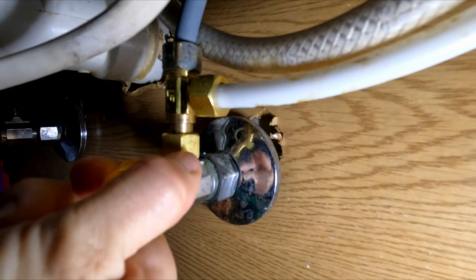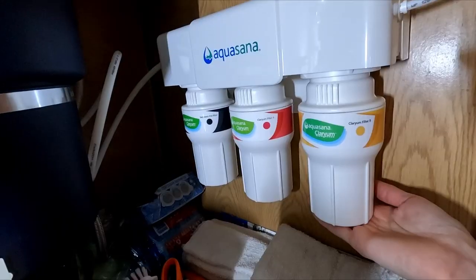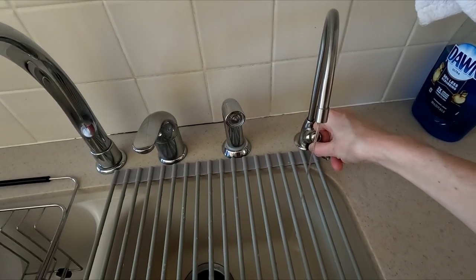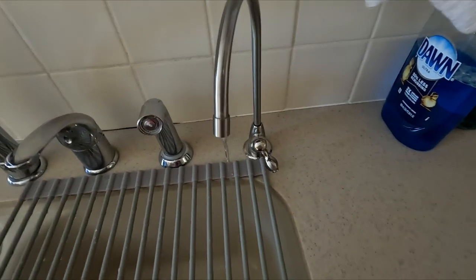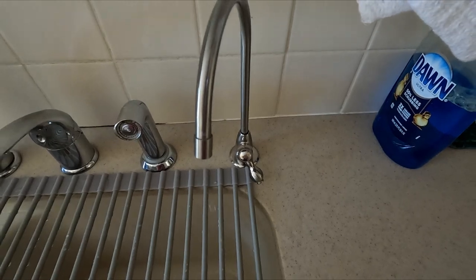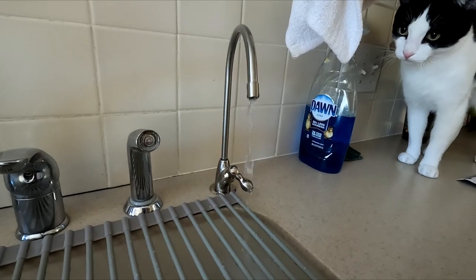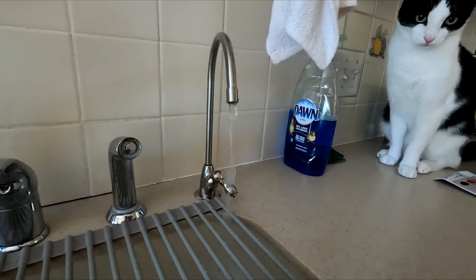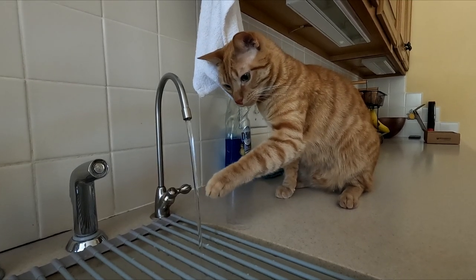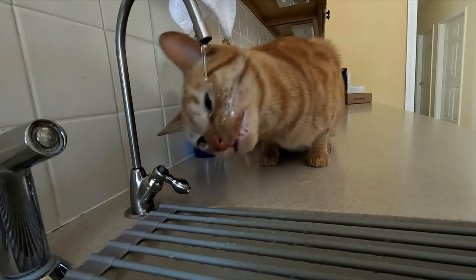Turn on water to the sink by slowly opening the cold water valve. Inspect the filter system for leaks. Keep in mind, there's going to be a lot of air in the lines initially, so slowly lift the Aquasana faucet handle so that water doesn't come shooting out. Once the air has cleared, fully lift the faucet handle and allow the water to run for 10 minutes to flush the new filter. And that's it! We hope you found this video helpful in changing out your water filters. Thank you for watching!